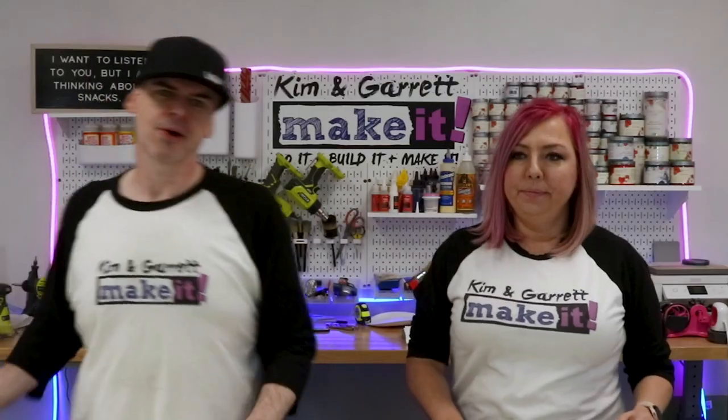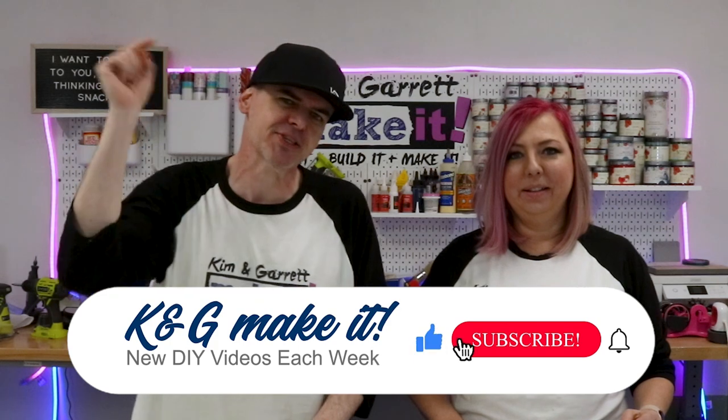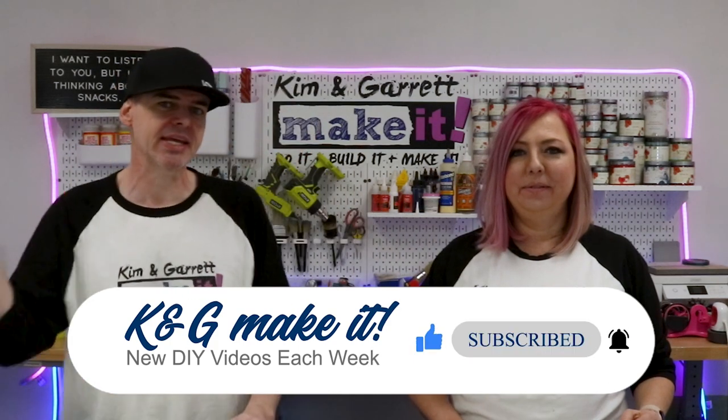We're going to throw our Glowforge Pro, our Omtek Polar 350, and our Xtool D1 into a ring and see which desktop laser comes out on top. Welcome back — do you like to Build It or Make It? So do we, and we have a new video each week, so remember to like, subscribe, leave us a comment, and hit that bell to be notified of our new videos.